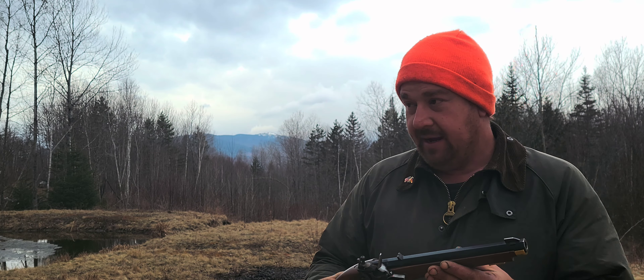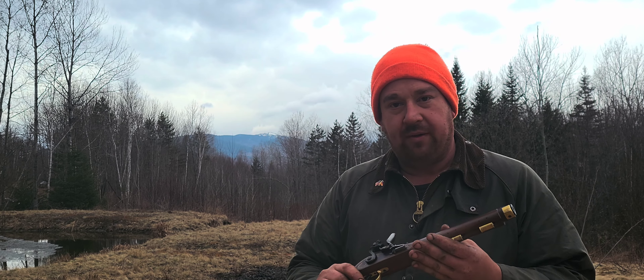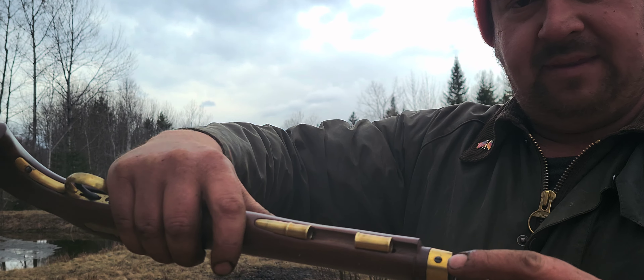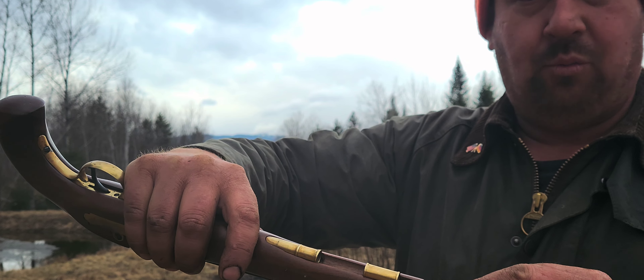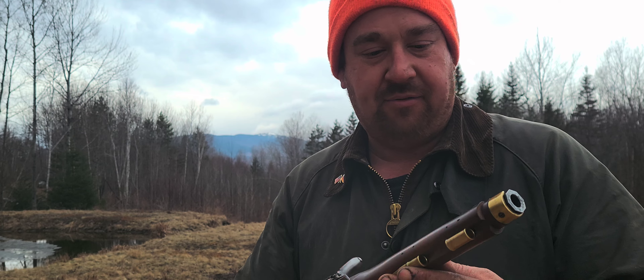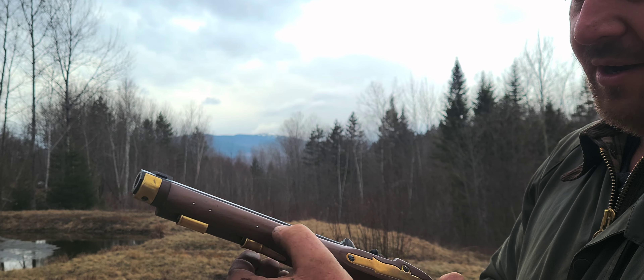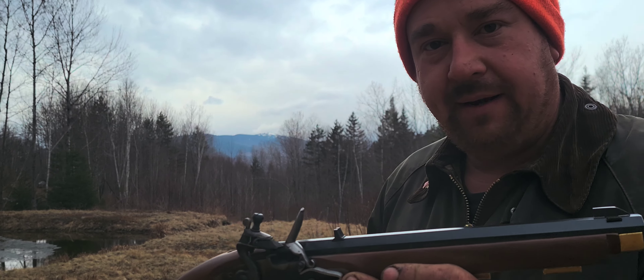I think that's about as far as I'm going to go with this. It's still hitting low, but I think it's alright. I'm going to be able to at least shoot it and be in the ballpark. So from the factory, this thing shot really, really high. I probably took 200 file strokes off of that, and it's still hitting low. That's about as far as I'm going to go with it for today.